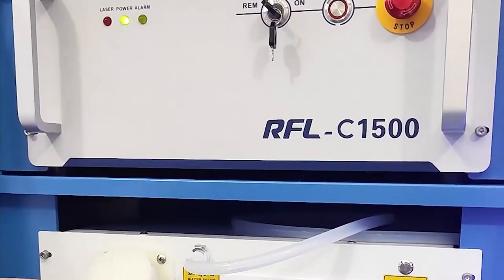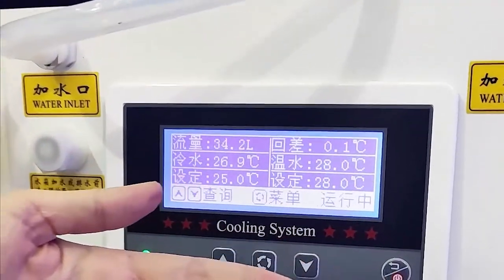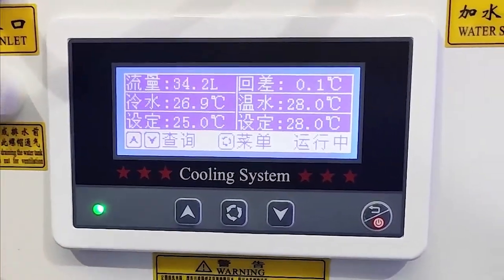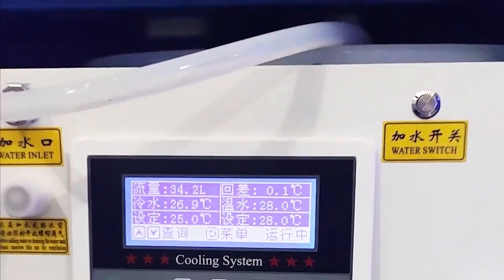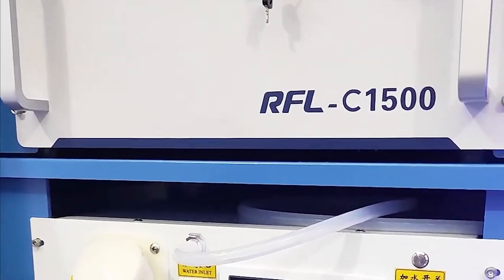This is our water chiller. Here we can see a panel that shows some details of this water chiller, so we can know more about it and control it better.